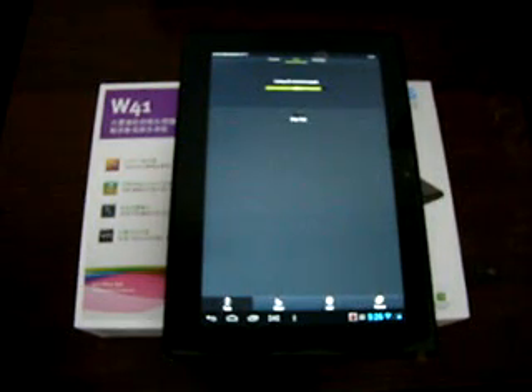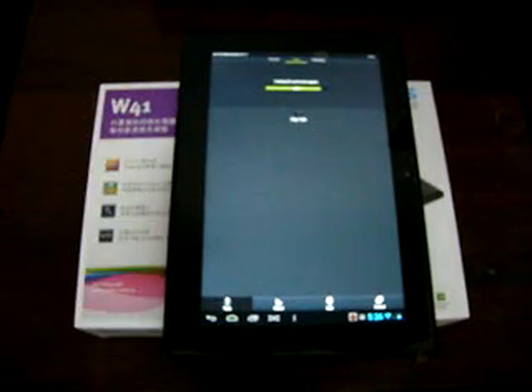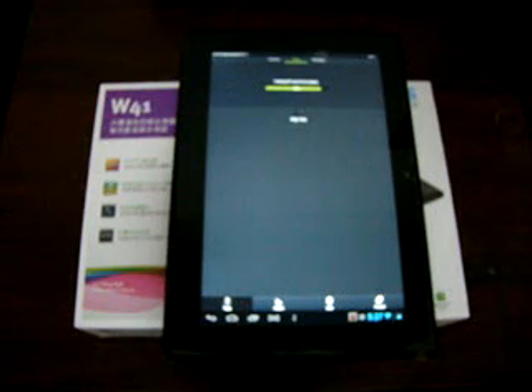You can check this tablet out at Diosprime.com. Do a search for W41 and that should pull up the Ramos W41. If you're interested in a 10 inch tablet, you can check out the Ramos W31 — search for W31. We are actually uploading the W31 review videos to our channel as we speak.